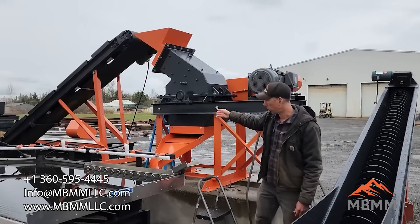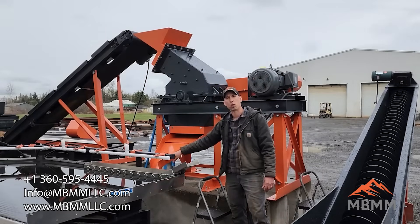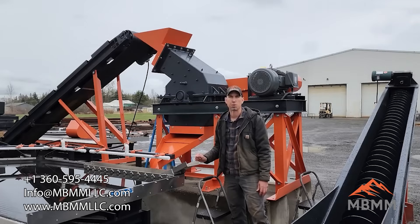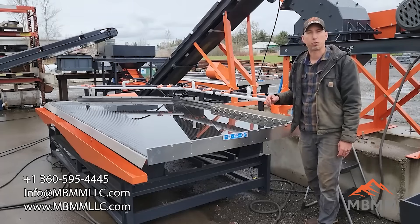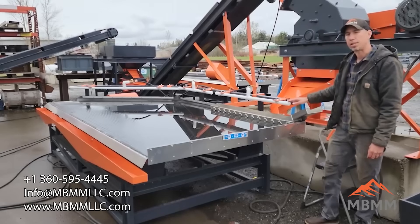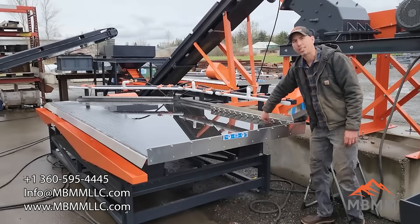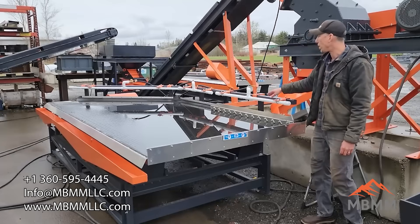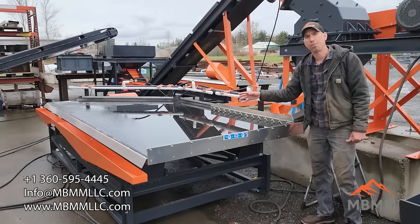Once the material is crushed down to the size that will pass through the screen, it comes down this orange chute in a nice slurry and feeds into the aluminum distributor trough on the table. This is our 5x12 shaker table, rated for 2 tons per hour. Once the slurry feeds down from the hammer mill into the distributor trough, there are adjustable gates that you can use to adjust the flow of slurry onto the table, and the white water bars add water to the table to help keep everything fluid and moving.